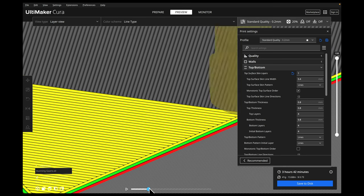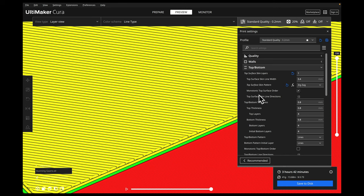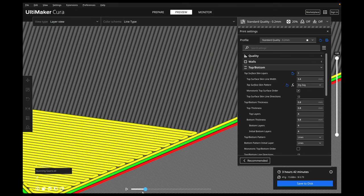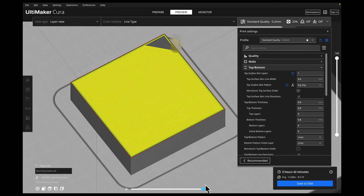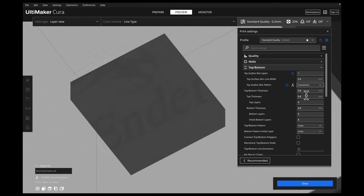You can see that if we play through right here. If we jump to the zigzag pattern, you can see that zigzag is one continuous line — it just rounds the corner and keeps going. From afar, zigzag looks pretty much the exact same as lines, except it has a little bit of a rounded corner when it goes to the next line and changes direction.